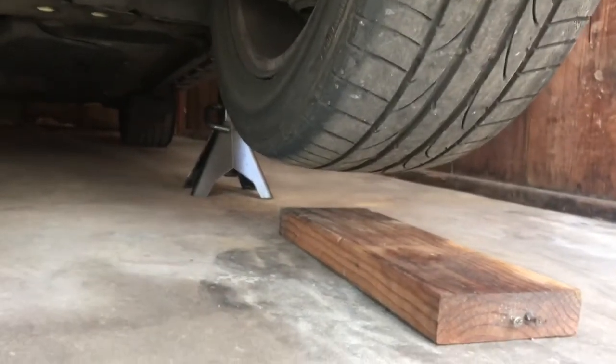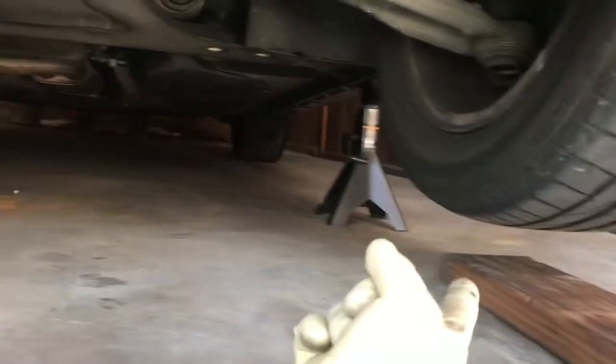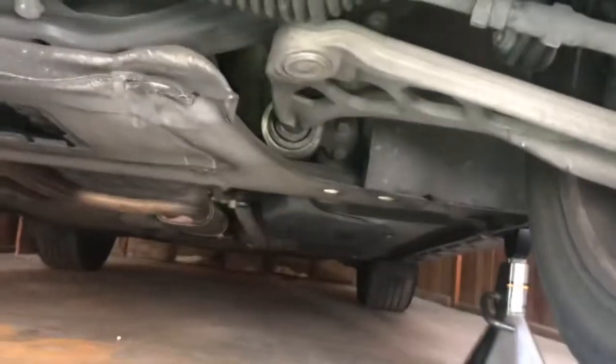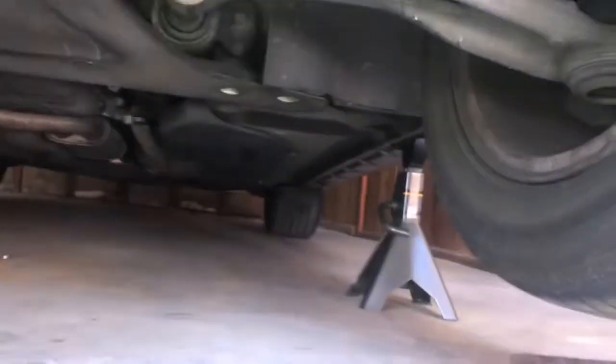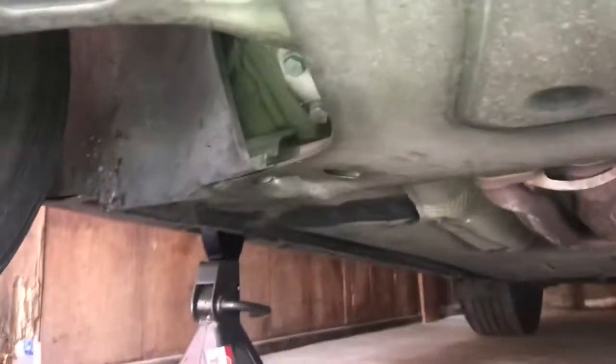I'm going to change the oil. Because it's such a low car, put it on wood blocks. Then you can jack under your control arm — it's a nice strong point. Get it up on the jack stands. There are two jacking points on either side.